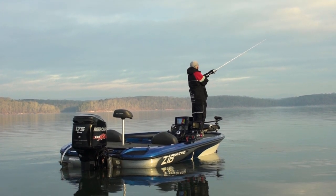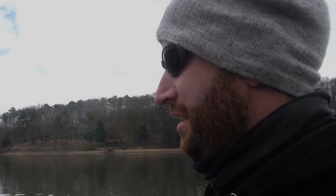We've got us a brand new rig, a brand new set of bait, and we're back on the hunt for Monster Bass.